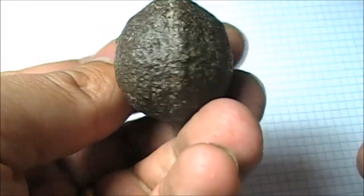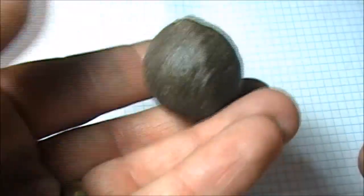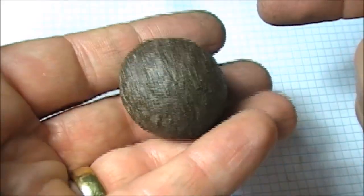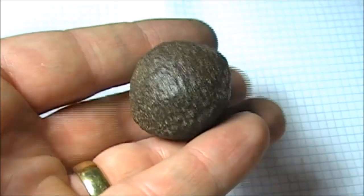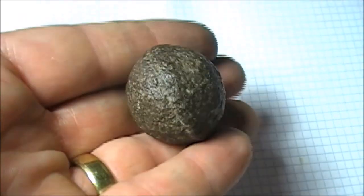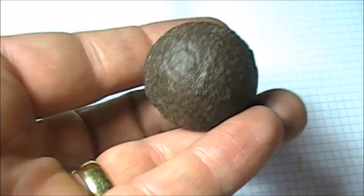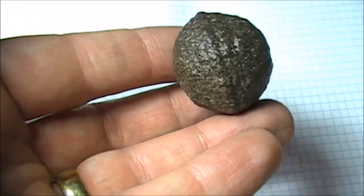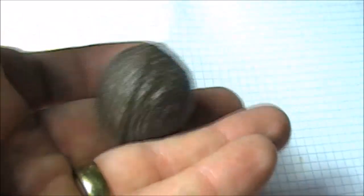It is very particular because it is very spherical — to be something natural, it is very, very spherical and there are grooves in one direction. Many people, there are some stories about aliens making them or funny theories about these things, and some people say that they are not naturally made, that they are man-made, or that they are not supposed to be in the place where they were found.